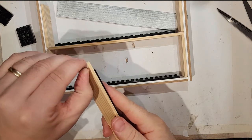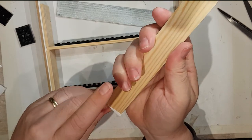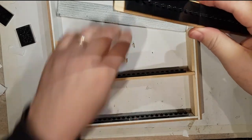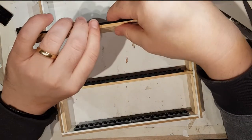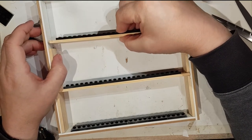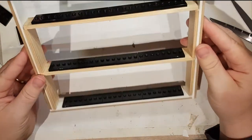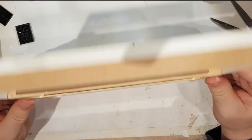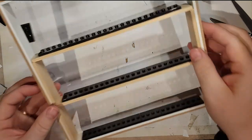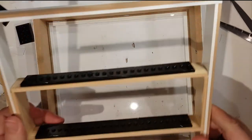Right, let's undo the backing paper on both sides and gently just pop those shelves in — they will hold it all in place. There we go. That really is the basis of the frame, so all I have to do now is pop that back into the outside frame.